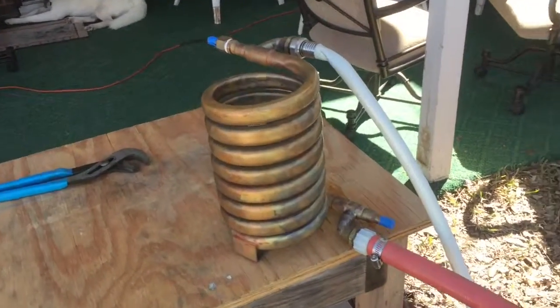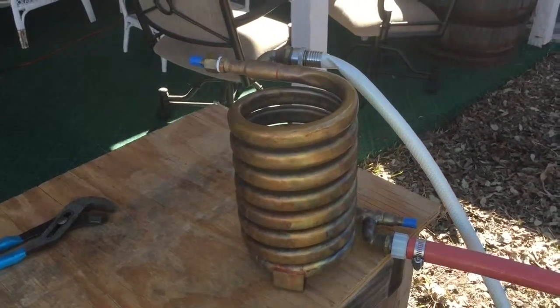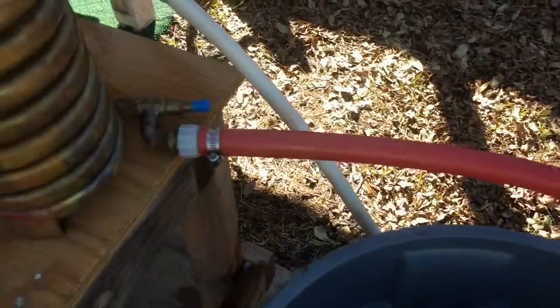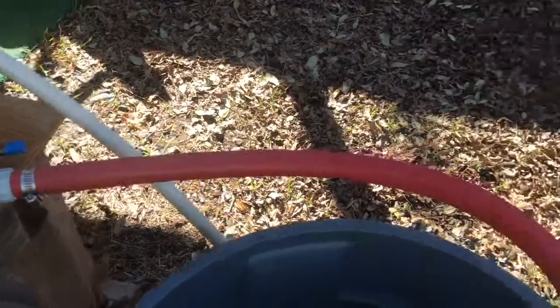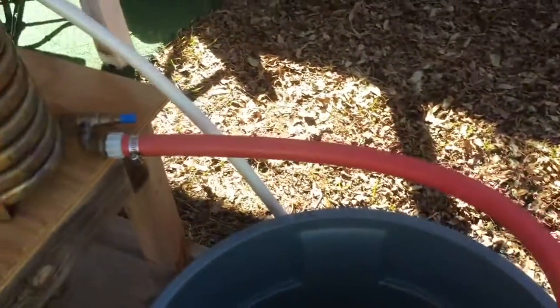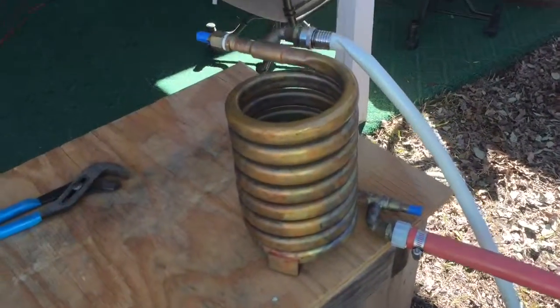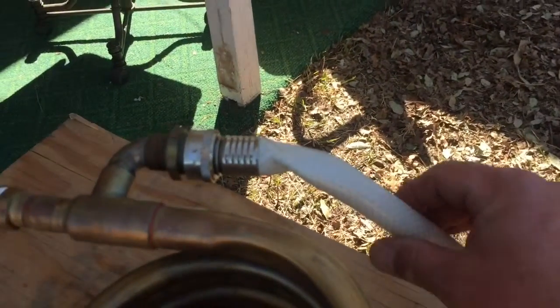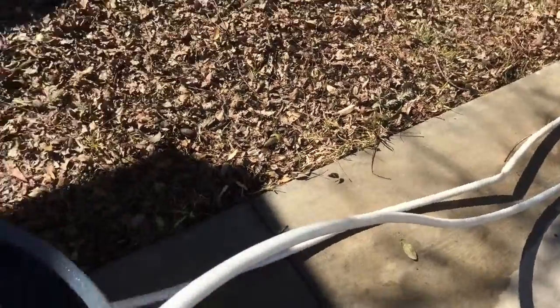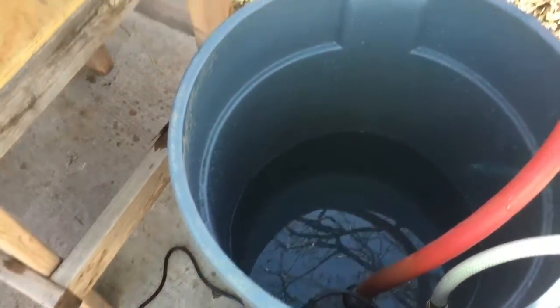This is the first test with the Chillzilla counterflow wort chiller. Here is my brand new third horsepower submersible pump by Superior Pump, and here is the three-quarter inch heater hose that I've already been using with my elevated chill water tank. I also have a little RV hose here, 25 foot, only about five-eighths inch ID — it may even be as small as half inch ID — which is going to choke it down some. I want to see how it does, so here goes.